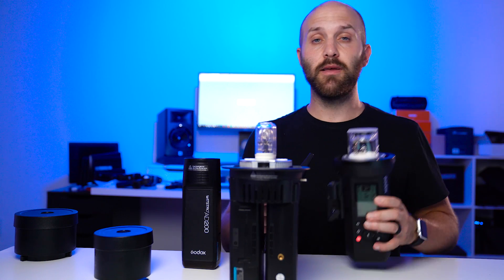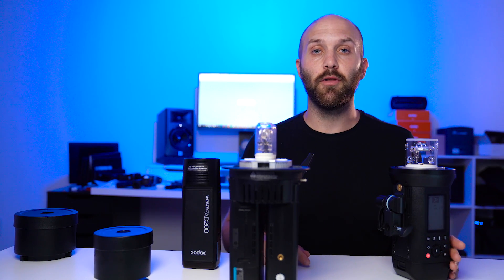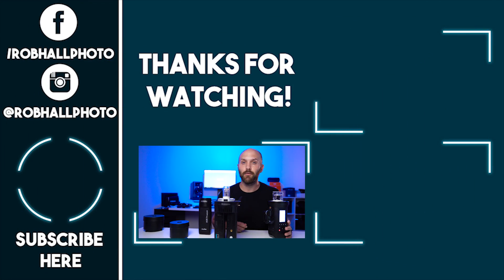I hope you guys got all the information you need to decide if the AD400 Pro is right for you. It's linked in the description below if you're interested in buying it. Like this video if it helped you out, subscribe if you'd like to see more, comment below with any questions, and until next time — keep on shooting.